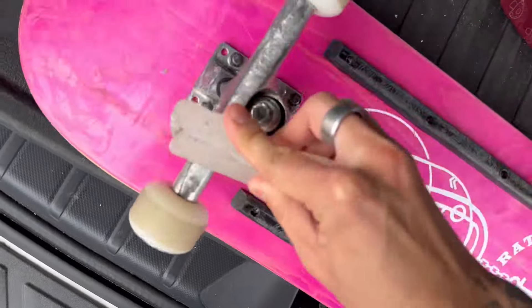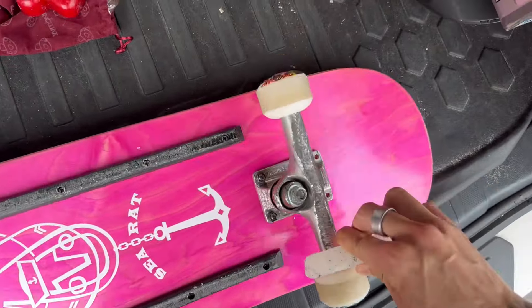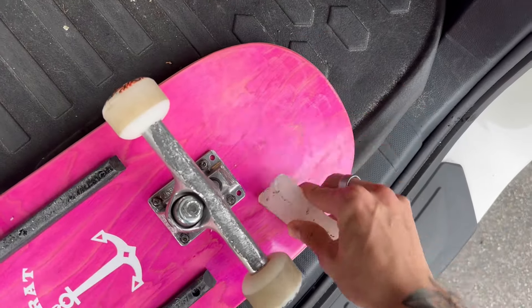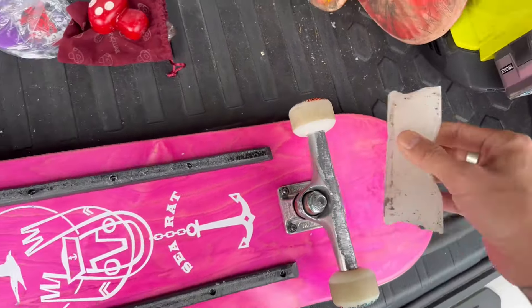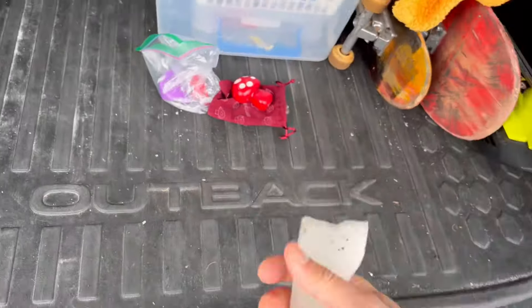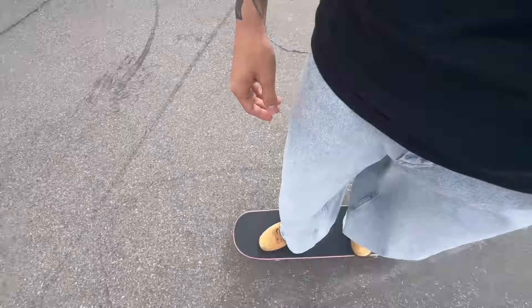I'll even wax my trucks — I'm not joking. These are some old rails but it's kind of crucial. People really don't like to talk about how much wax they use or admit to it, but I love it. Why work harder when you can slide further? Anyway, I'm headed to a curb sesh — I'm gonna bring the wax with me. These have been taken care of and are still pretty buttery, but I might do a little hard side check.